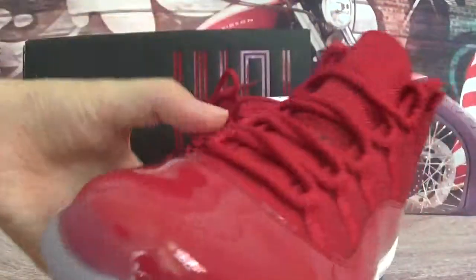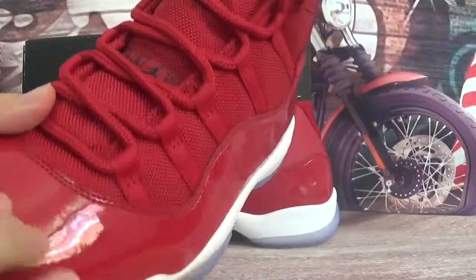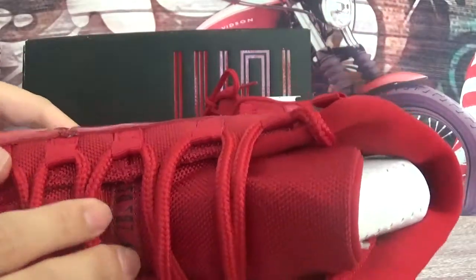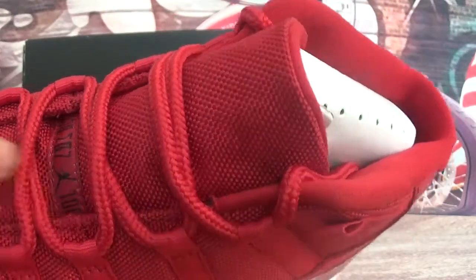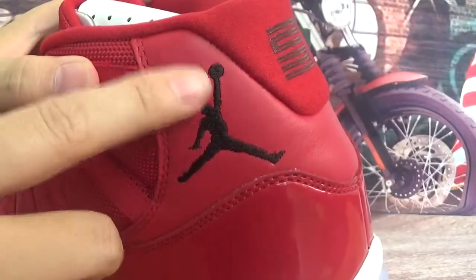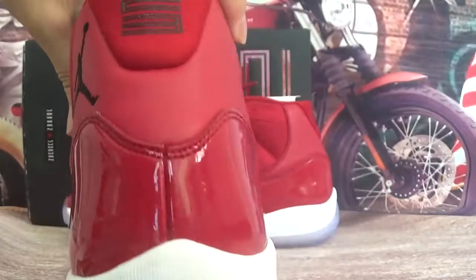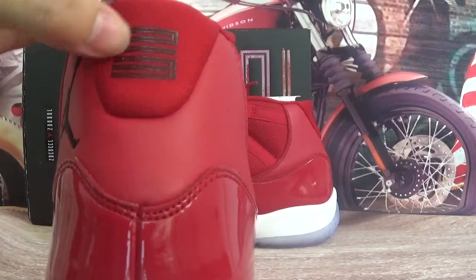Check the left pair first. Here is the tongue covered by the ice blue. This is the tongue. Here have black Jordan patterns. And also this side have embroidery black Jordan. And back of the shoes have printed number 23.